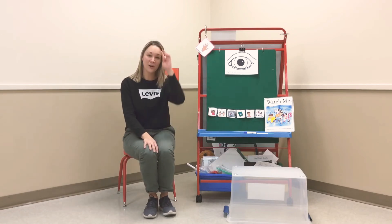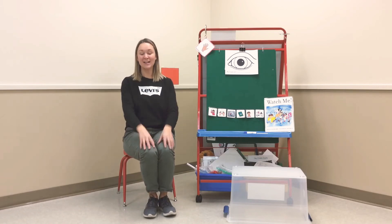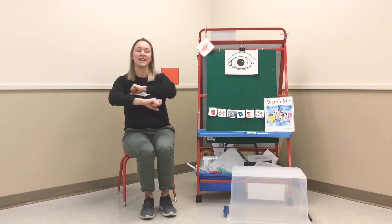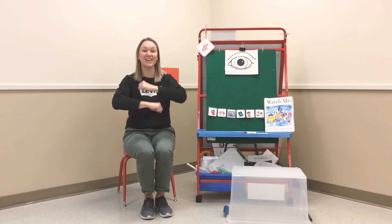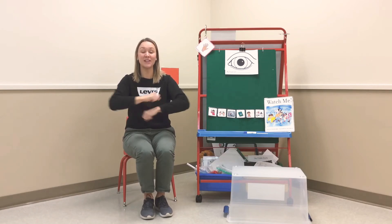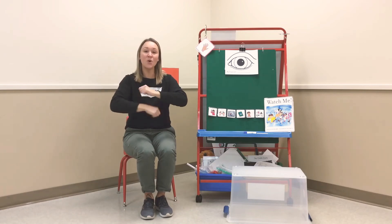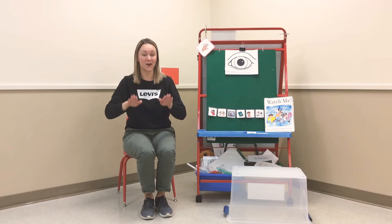Let's do a little finger play. We are going to sing Roly-Poly. Let's give our hands a little shake, our fingers a little wiggle, and get your arms ready. Roly-poly, roly-poly, up, up, up. Up, up, up. Roly-roly-poly, roly-roly-poly, down, down, down. Down, down, down.